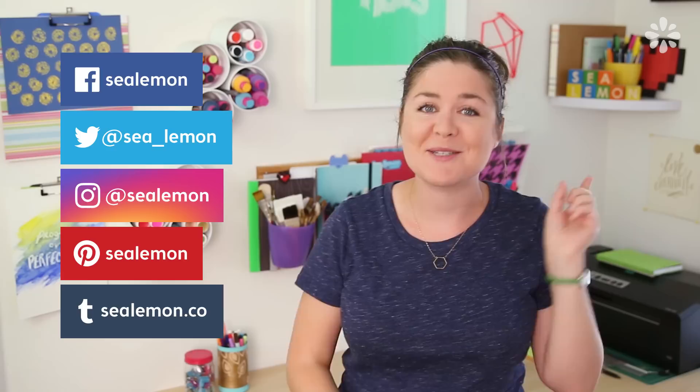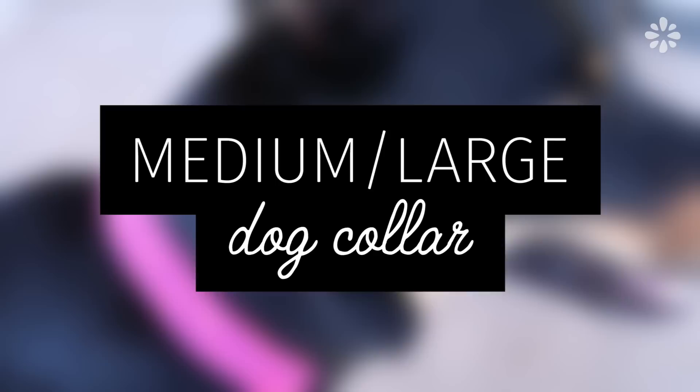I would love to see your pictures of your pups wearing your paracord collars that you made, so be sure to share those with me on my social links and follow me while you're there. Let's get to it.